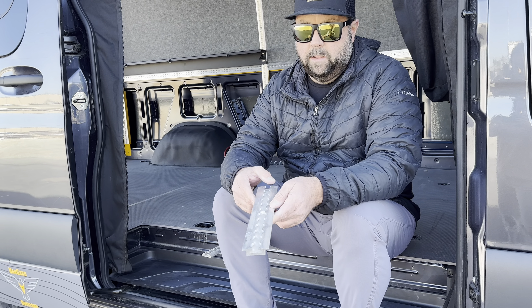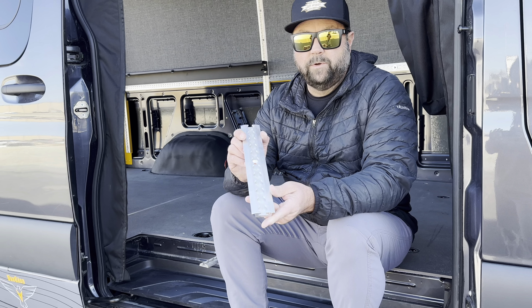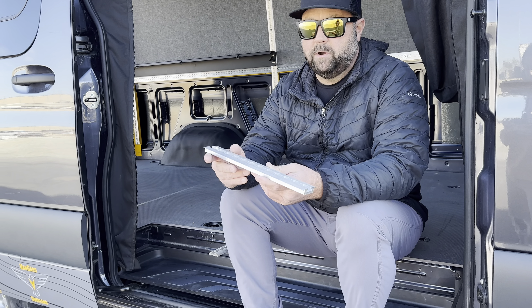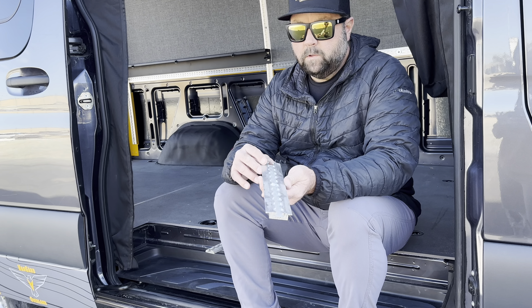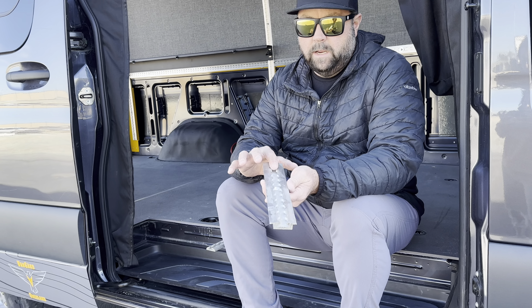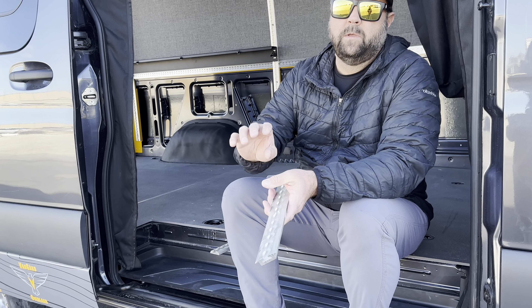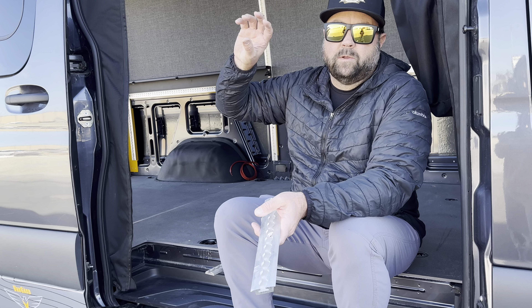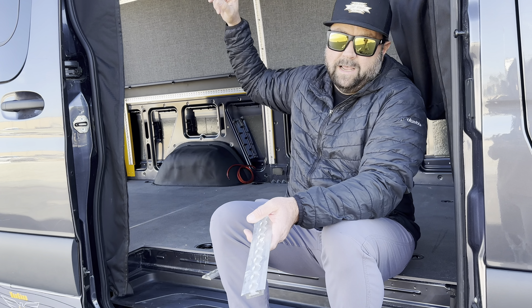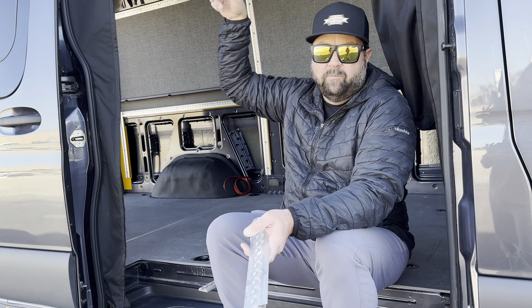What we've done with our kits is use L-Track on the roof and walls of the Sprinter van — and we're working on a kit for the Transit van also. We take some sheet metal structures and attach them structurally to the inner stampings of the van. On a Sprinter, you've got five roof beams in a 144 and seven in a 170.